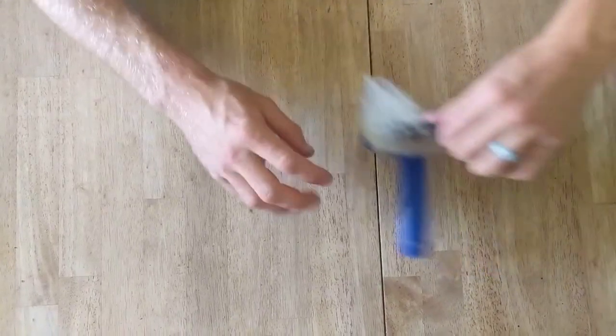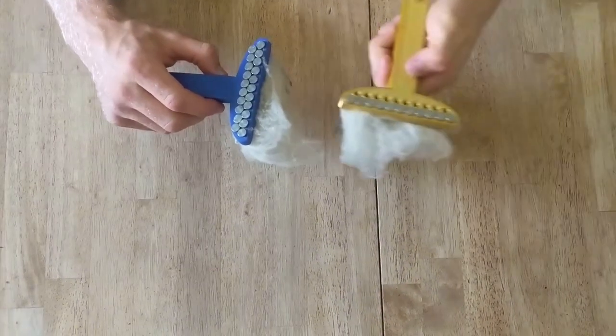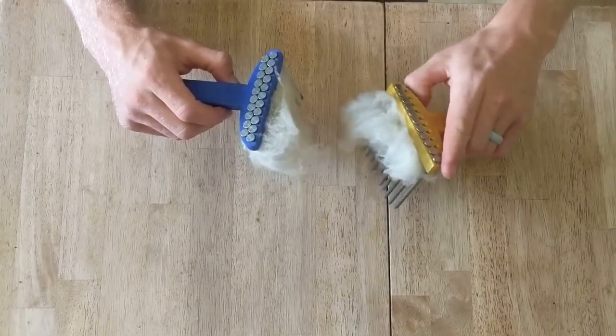When putting in the nails you can either do them in a double row variety by filling in every single hole, or if you prefer you can make a single row set of wool combs by just putting in that first layer of nails. I actually find that these work a little bit better with my short staple wool.